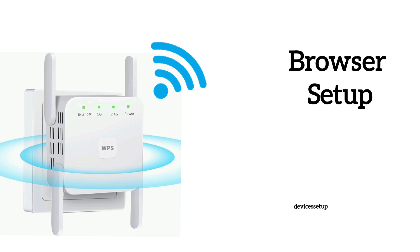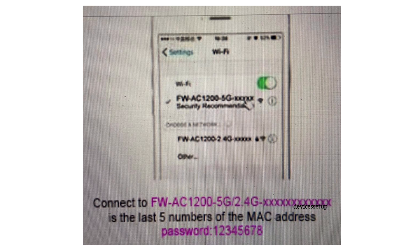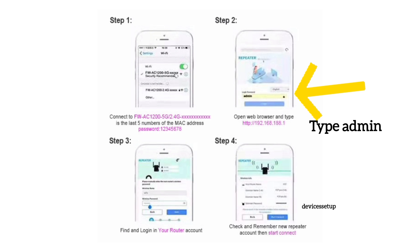Grab your phone or computer and go to its Wi-Fi list. There you will see your extender's network names as FW-AC-1200-2G and FW-AC-1200-5G in your Wi-Fi list. Connect to it. Once connected, the setup window will pop up automatically — type 'admin' for the password to log in to the extender.